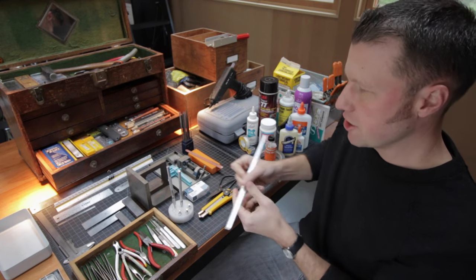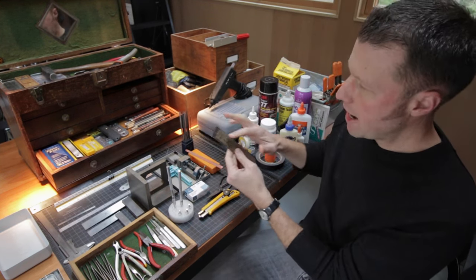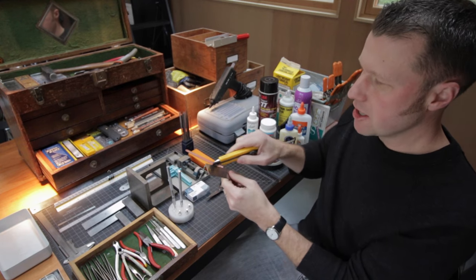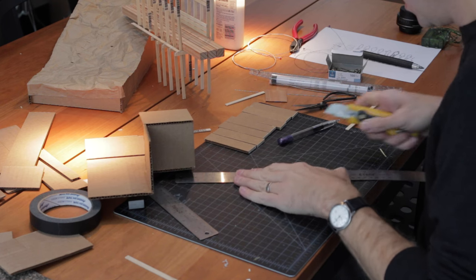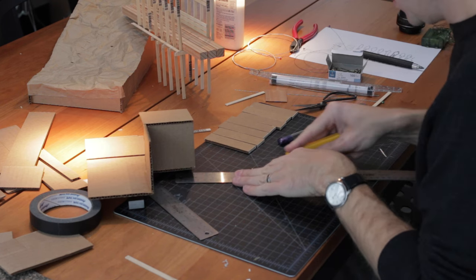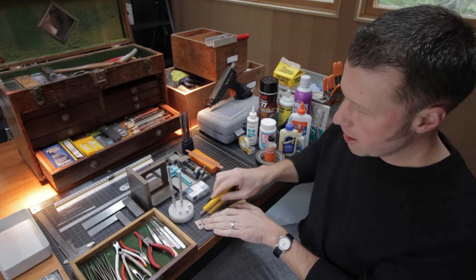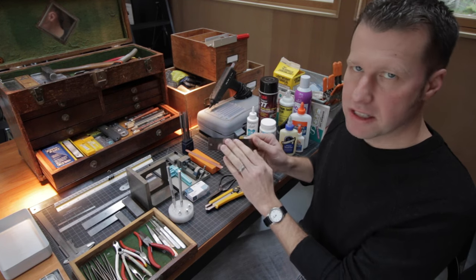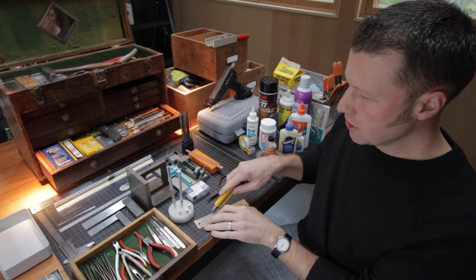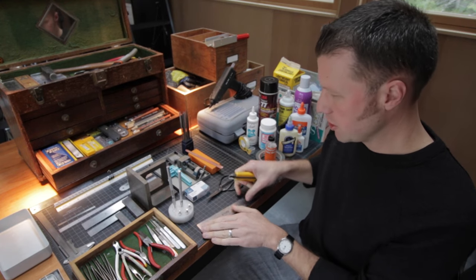These flexible rulers can reach into spots that an architectural scale might not easily access. One critical tool is a cork-backed metal ruler for cutting — you'll use it to guide your utility blade for straight cuts. It needs to be metal because a plastic or wood ruler will easily get cut by the sharp blades used in architectural modeling. The cork on the back keeps the ruler from slipping on the cutting surface so you get confident, clean cuts. One drawback is that the blade can skip and nick your hand — that happened to me as a first-year architecture student.